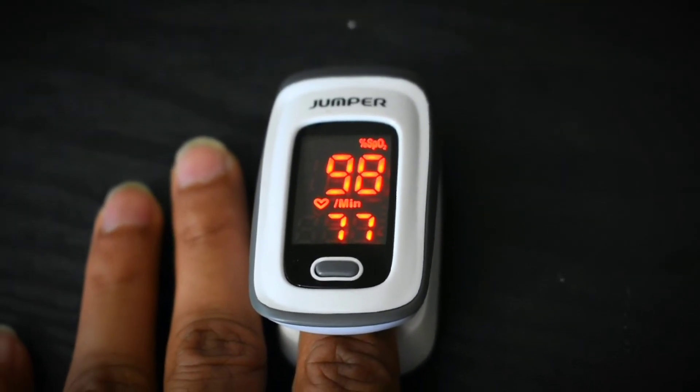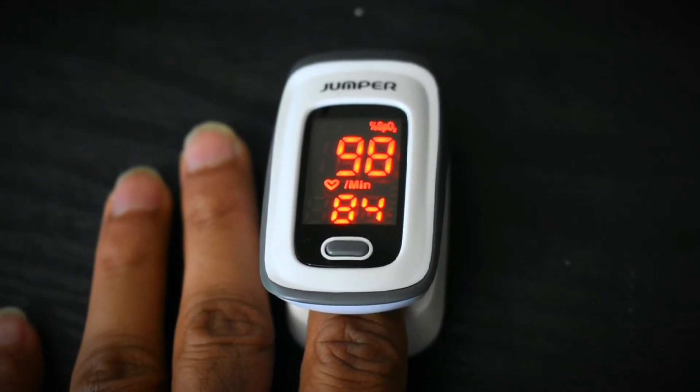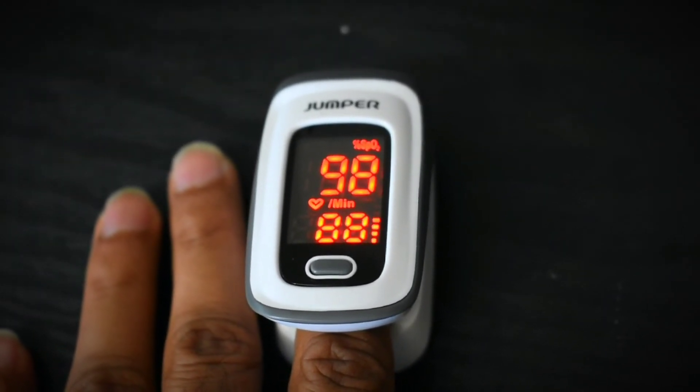The oximeter uses a beam of red light, and the oxygen level is determined by measuring how much light it absorbs when it passes through the fingertips.